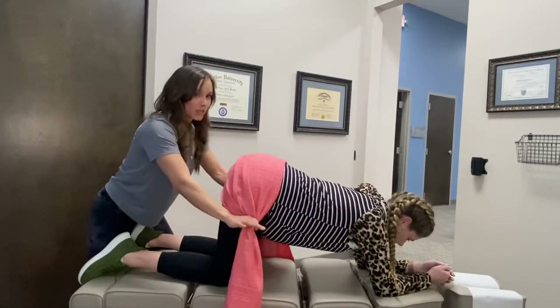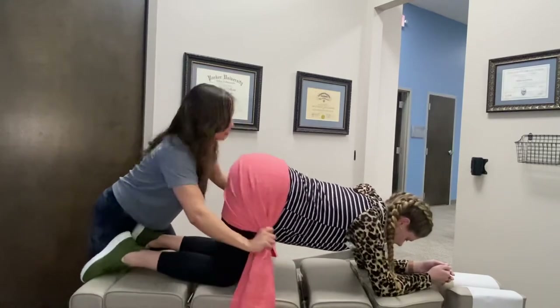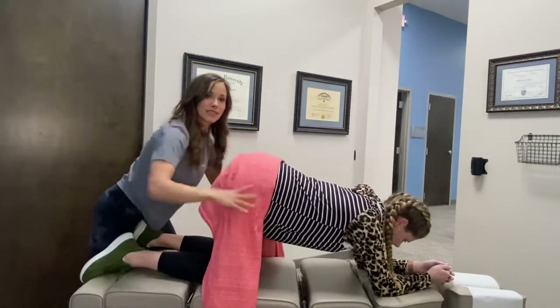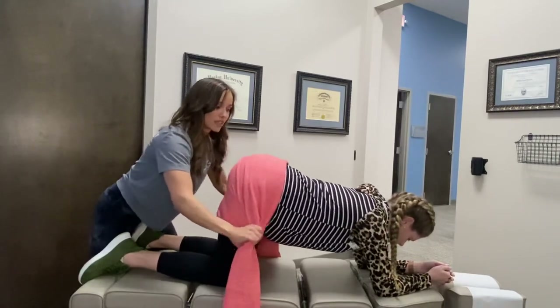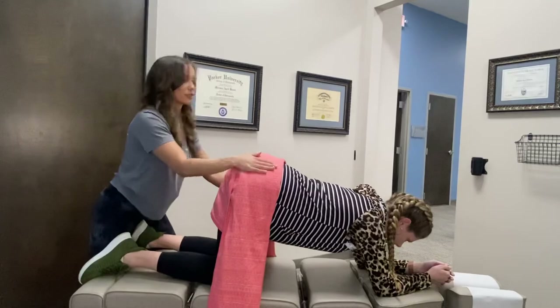Things to watch for — what we don't want to do: a big giant motion where you're pulling her lumbar spine side to side. Her lumbar spine shouldn't move. It's a little shake and sift, really, to reset the muscles and ligaments down here in her glutes.